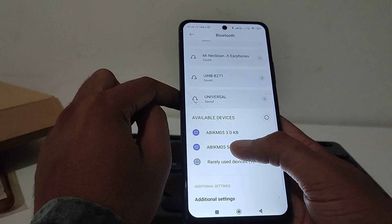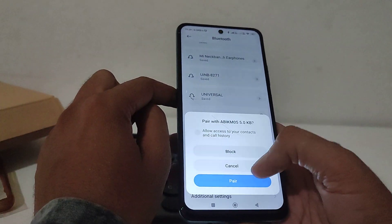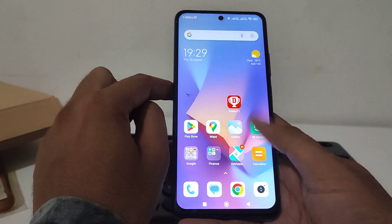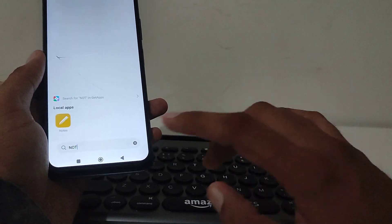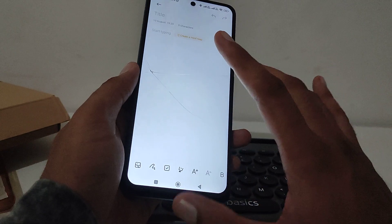From Bluetooth settings, choose the keyboard that appears — something like 'BIG M5' or similar. Click on it, then press 'Pair' or 'Verify.' After that, you can type right away. Type the verification code from the keyboard if prompted, and that's it — it's connected.